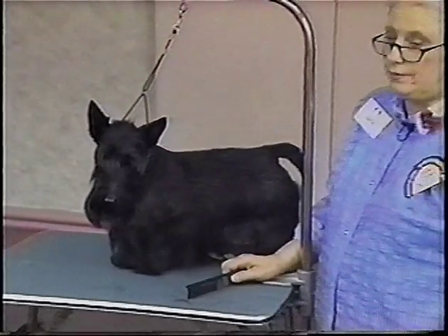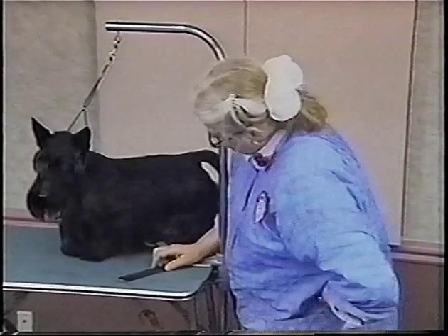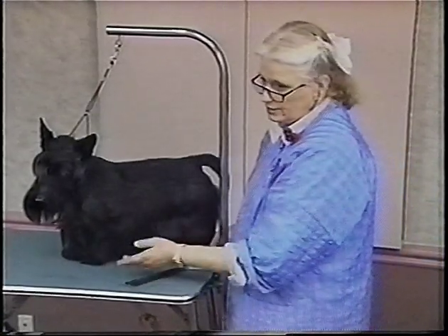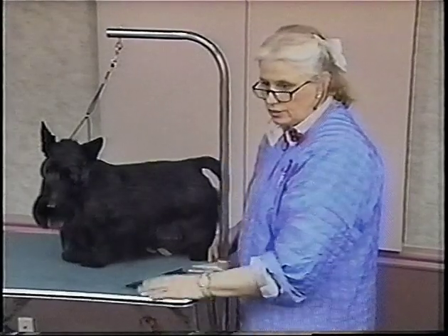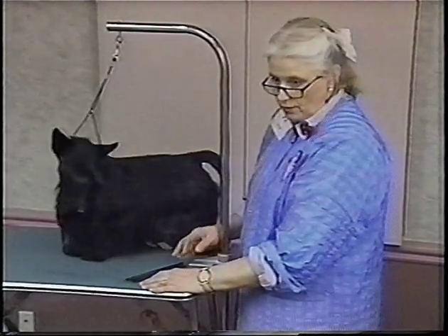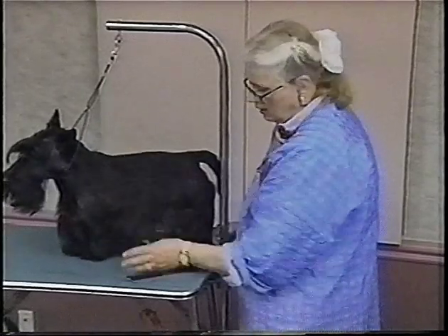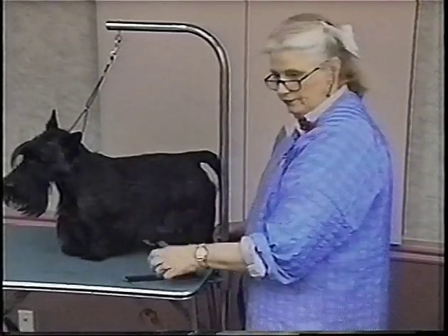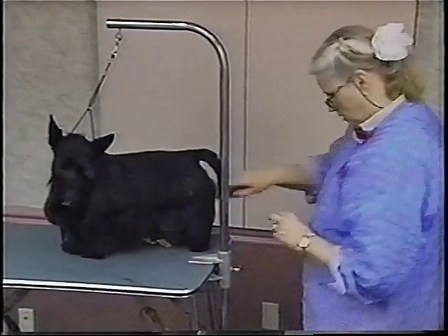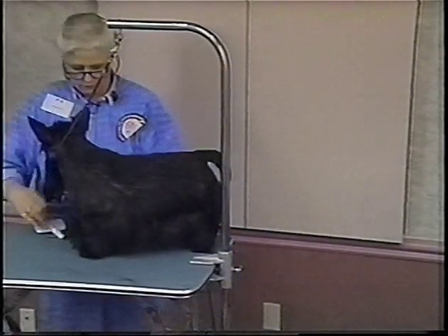Say it's February to May — I would mostly strip until I got to the right point. But if I was only going to show him in October, from February to October I'd take most of this out, put it in new, and be working on it the whole time. You don't want to scissor if you don't have to — it's only an emergency thing. You'd have to work on it the whole time, but that's the better approach.